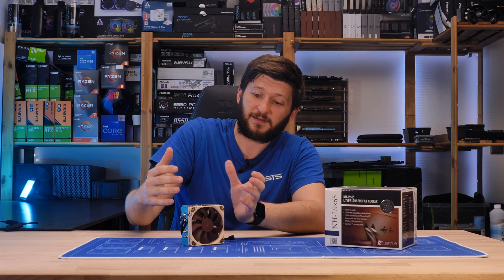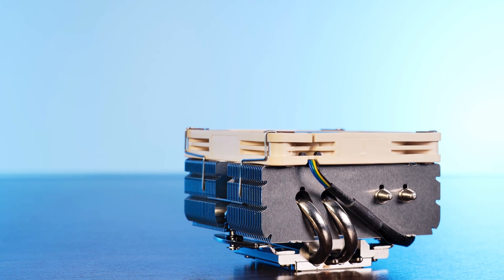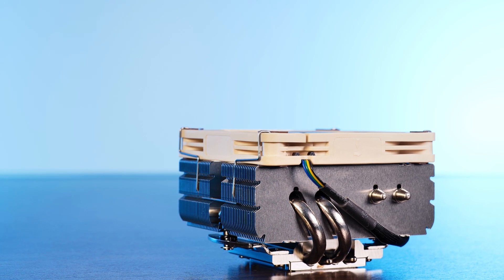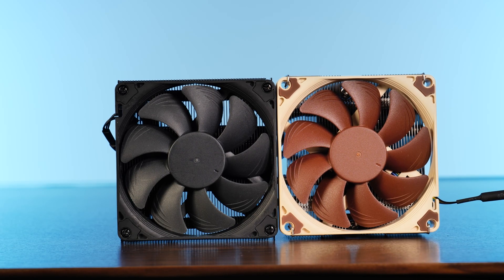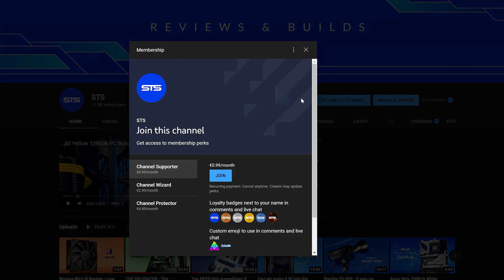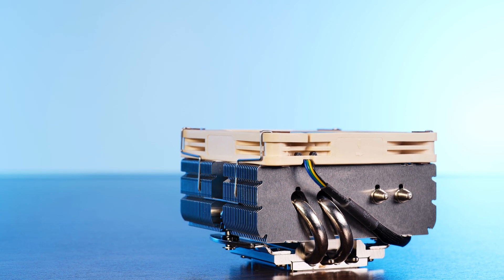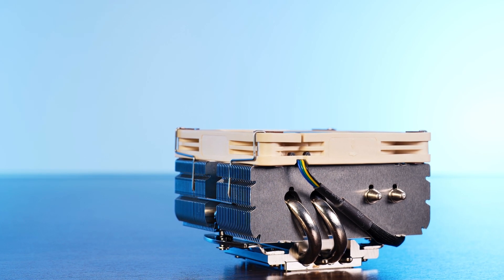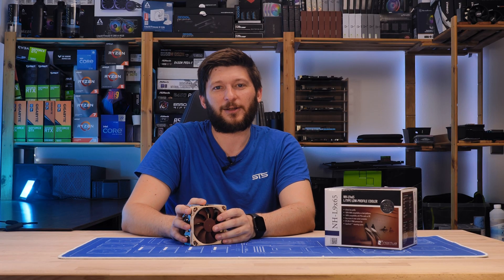But okay, this should be it for the steroid-induced Noctua NH-L9 X65. A huge thank you to Noctua for providing it to us. If you want to keep watching, have a look at our take on the Noctua NH-L9i — if you can't handle the addict, just get the normal kit. On a side note, we now also have channel memberships, so if you are looking for a good way to support the channel, that's a pretty good way to go. The income will keep the channel afloat, and I will also use it to get anabolic steroids to create my very own Noctua NH-L9 X100. Exciting. Anyway, thank you for watching and hope to see you in the next one. Bye-bye.